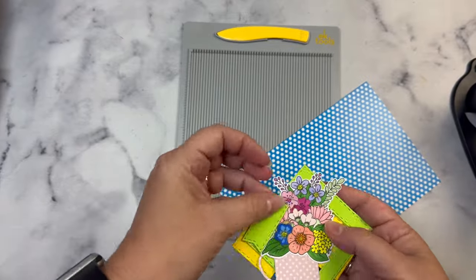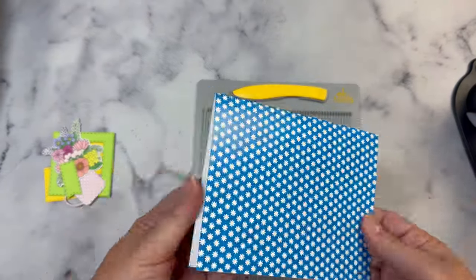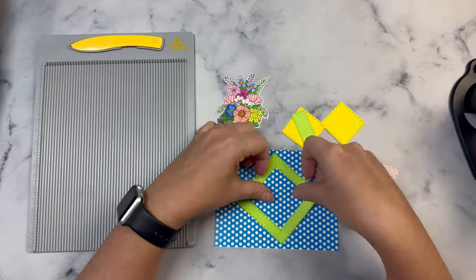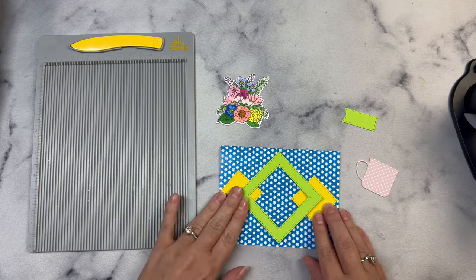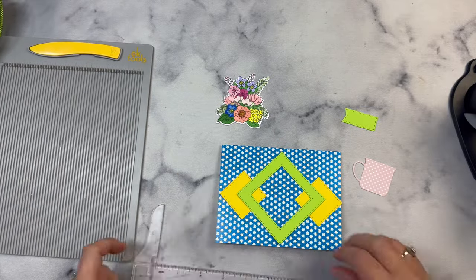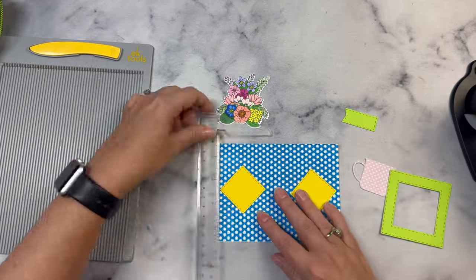For my cards today, I'm using a couple of these sketches, but instead of using pattern paper for the pieces cut with the dies, I'm using solid colored cardstock, and using the pattern papers for the card bases. I also cut the mug out of the pattern papers. After coloring all the images, I discovered every single one had both green and yellow, so I cut up the yellow and green cardstock with those dies to have a bunch of shapes for all my cards.